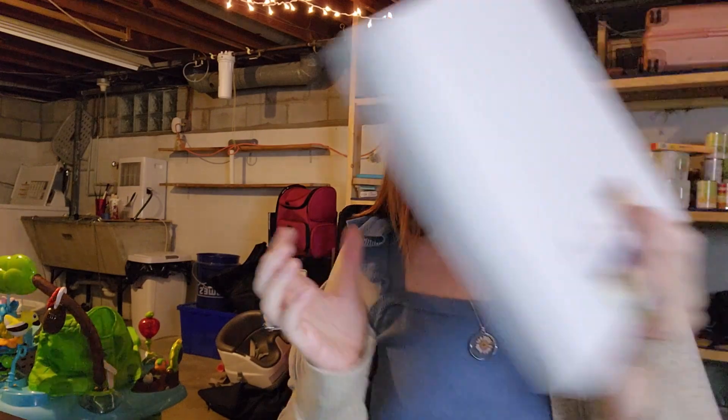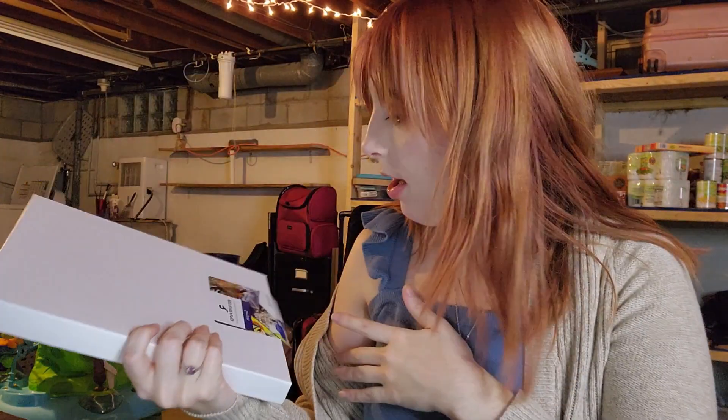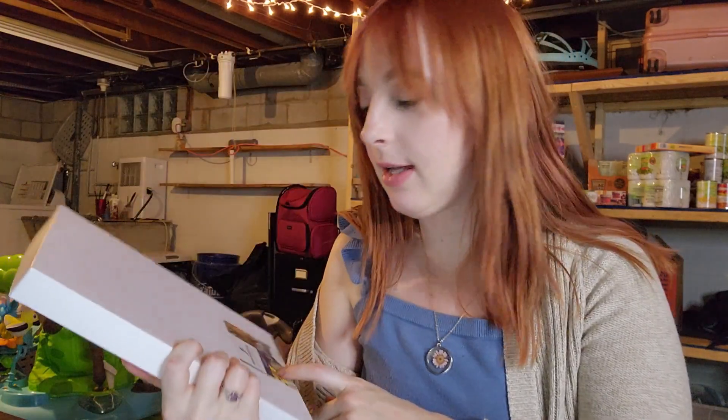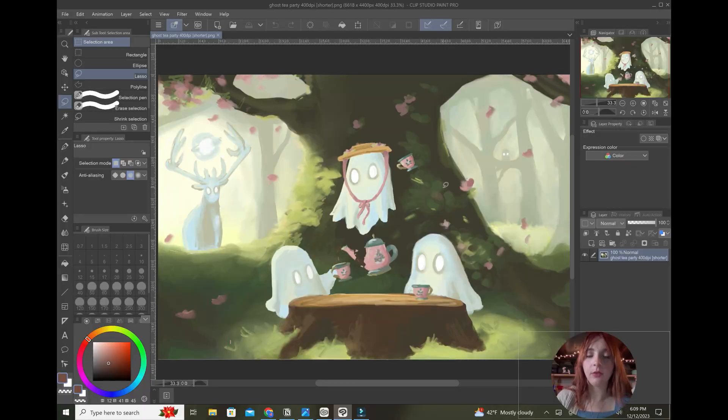Hello, welcome to my office — it's my unfinished basement. Today I'm going to be testing out prints on a bunch of sample paper I got from Red River Paper. We're going to see how each paper performs with my printer, and then pick which one we're going to buy in bulk so I can start making prints. This is the digital painting I'm going to be using for the tests.